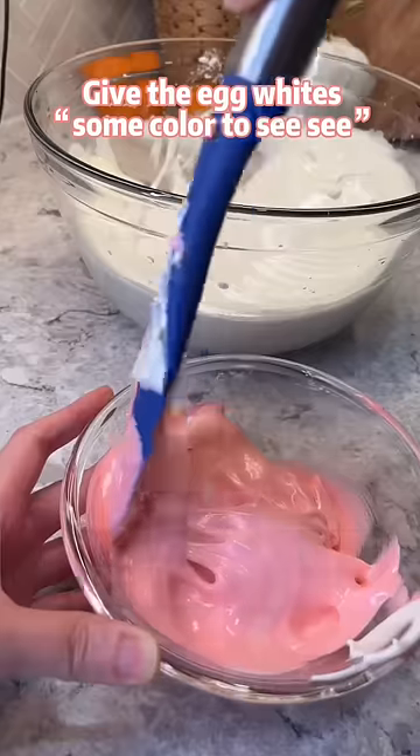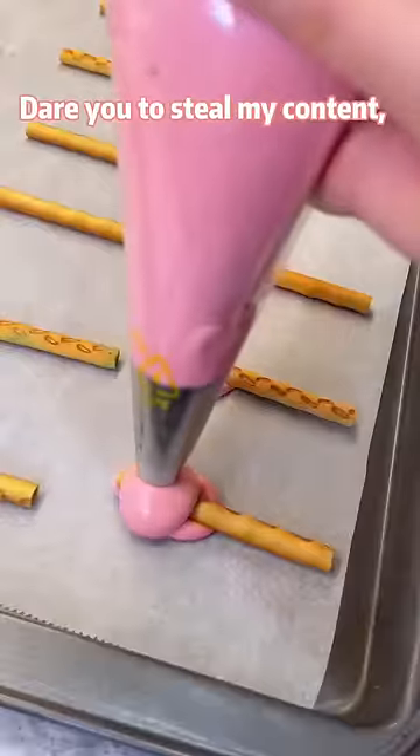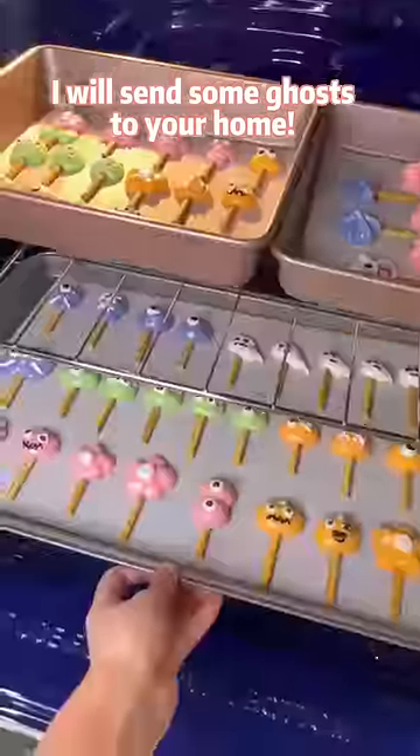Give the egg whites some color to CC — that's a funny Chinglish, which means teach you a lesson. For example, dare you to steal my content, I will give you some color to CC. Maybe I will send some ghosts to your home.